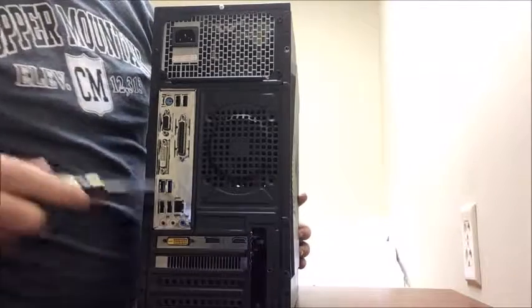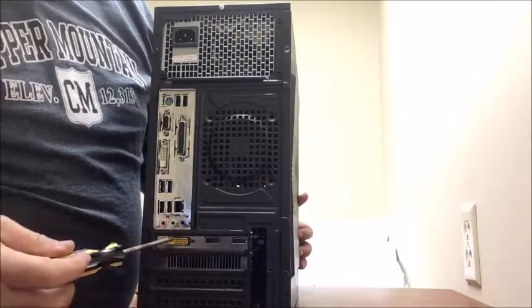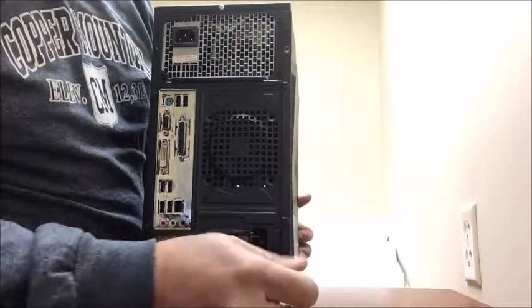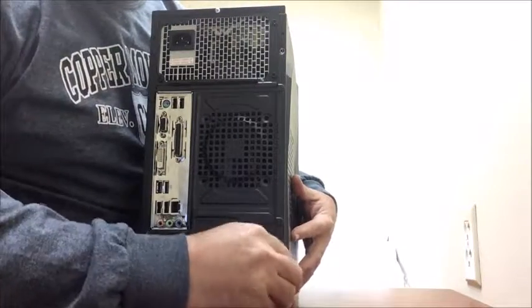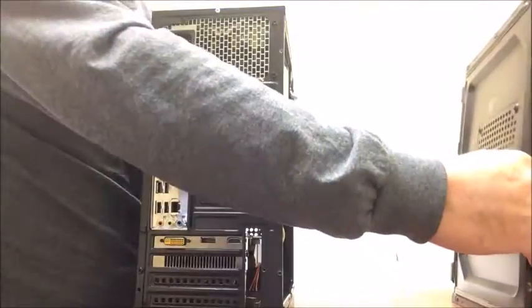This is the panel that's opposite of your boards. This here is your graphic board, this is your motherboard. This panel is the side opposite of that. Now take out that bottom screw, and the panel will just slide and you can remove it.